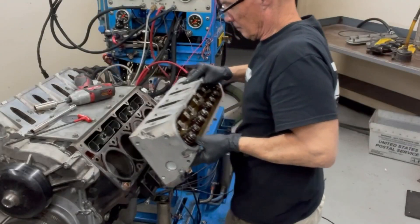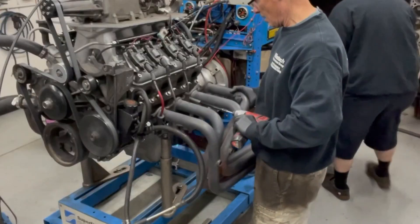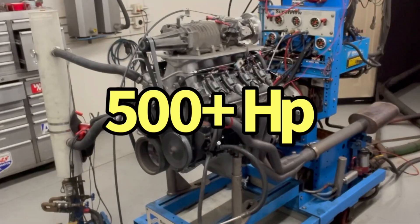What could be better than a junkyard 4.8-liter LS with a junkyard M90 supercharger? What about one with a bunch of mods? One that makes over 500 horsepower.